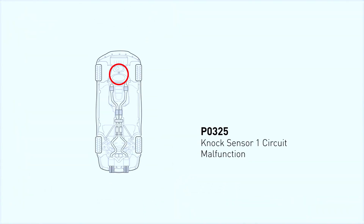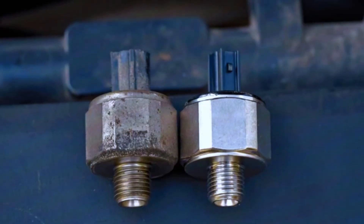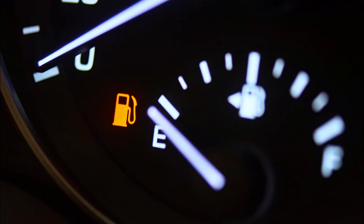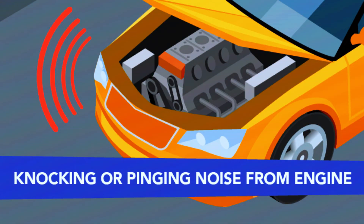The P0325 code indicates a problem with the knock sensor on bank one of your engine. The knock sensor detects engine knocks or pings caused by detonation, and it helps the engine control module (ECM) adjust the timing to prevent damage. When it's not working, it can't do its job properly. When the knock sensor fails, the engine can lose performance and efficiency, and you might experience symptoms like poor fuel economy, sluggish acceleration, or even pinging noises from the engine.